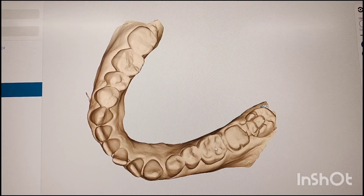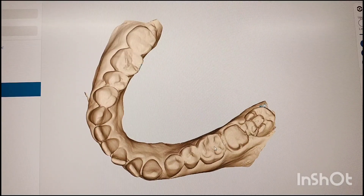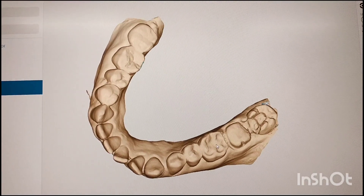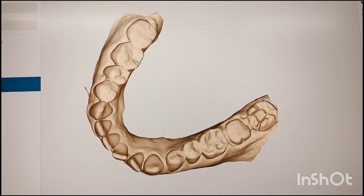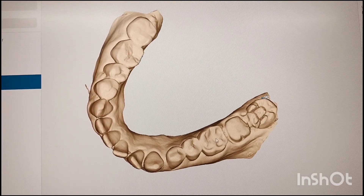What is an inlay? Inlay is basically an indirect restoration, an intracoronal restoration which is luted onto the prepared cavity. We are going to bond it with the help of resin cement.